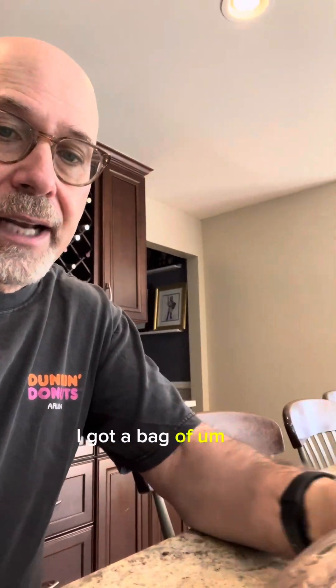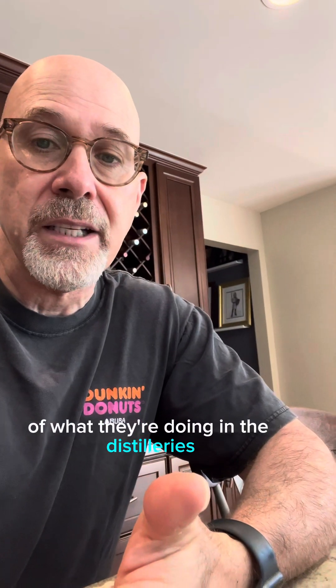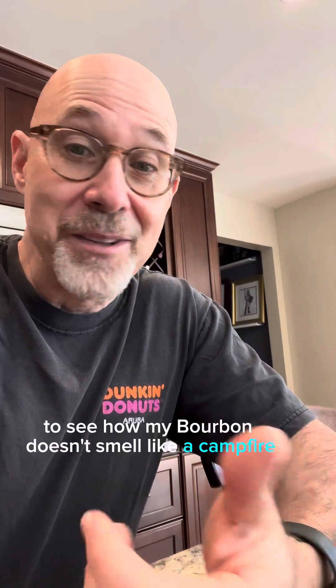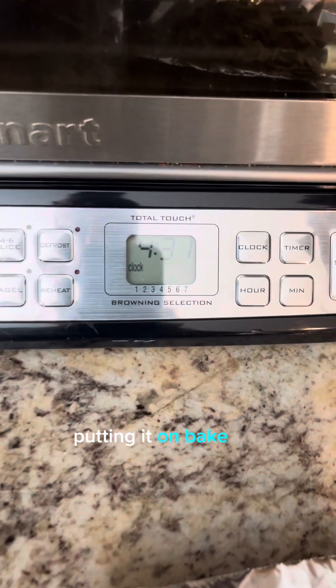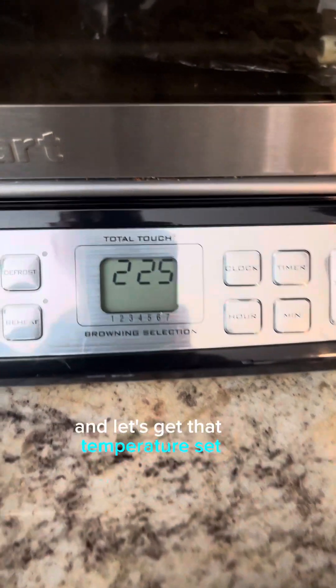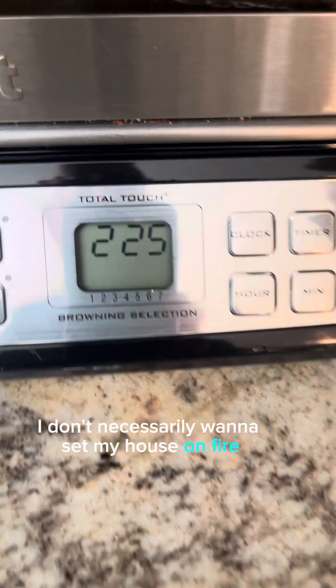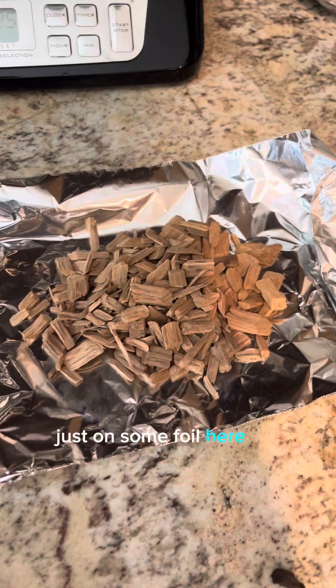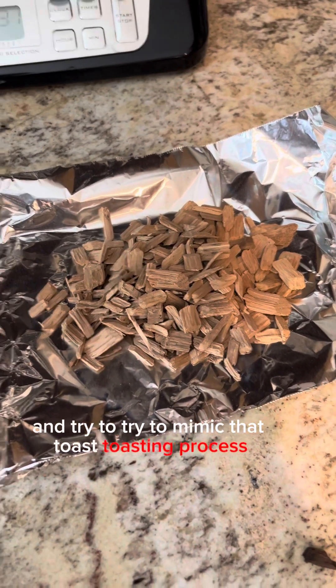I'm here in my kitchen and I got a bag of American oak chips. My thought was that maybe I can try to recreate the process of what they're doing in the distilleries to see how bourbon doesn't smell like a campfire. Here's my toaster oven — I'm putting it on bake, setting the temperature to 225 degrees. I don't necessarily want to set my house on fire. I've got some wood chips on foil here — let's put them in and try to mimic that toasting process.